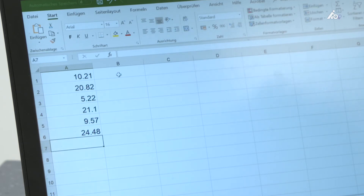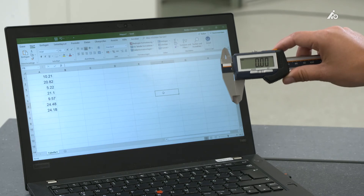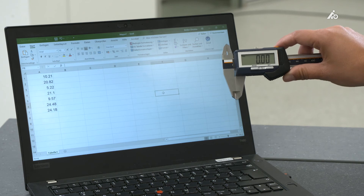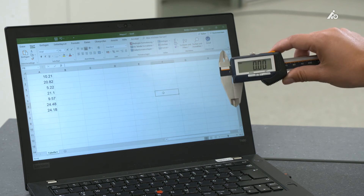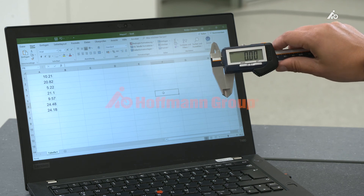That also works for your smartphone and for your tablet via Bluetooth technology. By just connecting your caliper with Bluetooth to your device and simply pushing the Bluetooth button, you can transfer your values into your system.